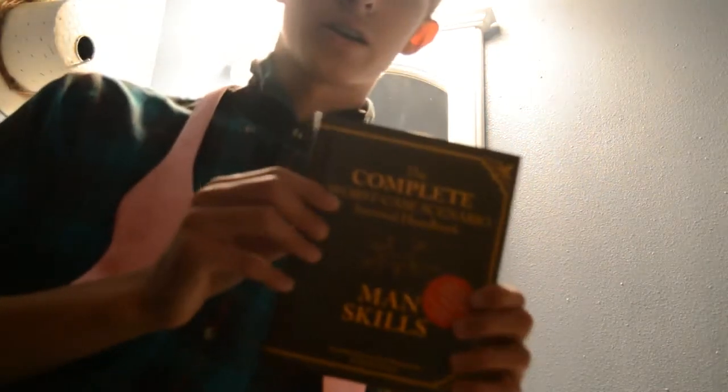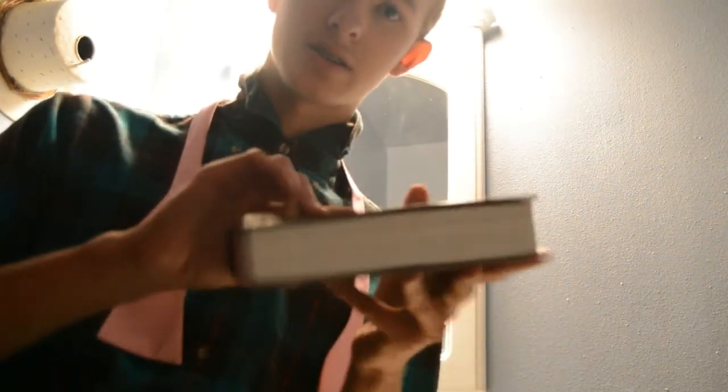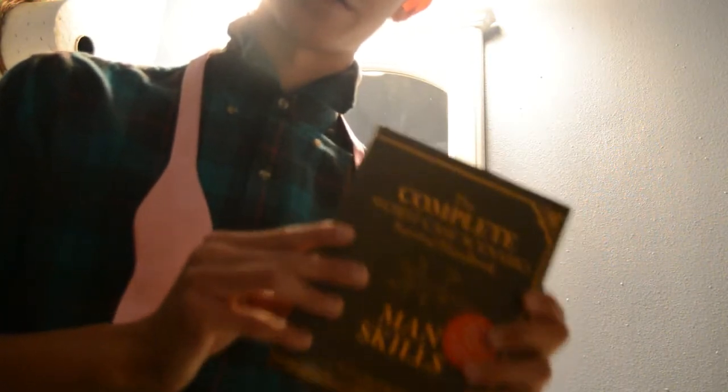This is a book called Man Skills. It's very good — it's got everything you could ever want to know in it, from tying a bow tie to surviving an avalanche. So I'm going to look that up and try and figure this out.